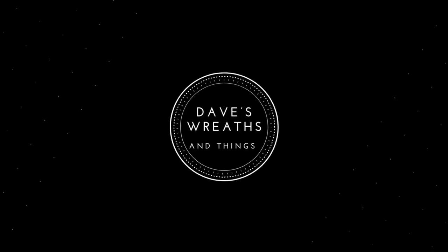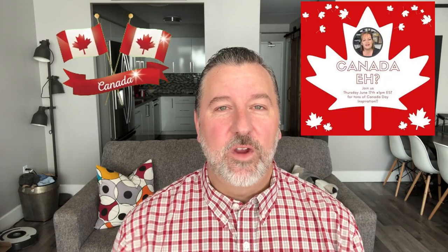Hello everyone, this is Dave and welcome to Dave's Recent Things. Whether you're a returning friend or a brand new friend, everybody is always welcome here on my channel. I am excited today because I am joining the playlist that Lisa and company created for Canada Day. I'm from Ontario, Canada, living in Toronto, and on July 1st we celebrate Canada Day. Lisa and company created a playlist for my fellow Canadian crafters to show some good old red and white Canadian crafts.